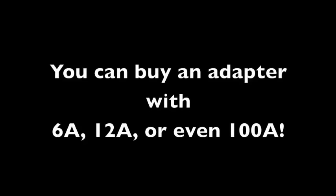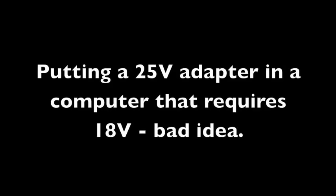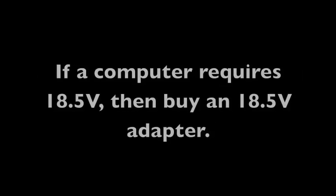One more thing about power adapters: the amps on an adapter you buy can be higher than what is required. For example, if the computer requires 3.5 amps, you could get one that puts out 6, 7, or even 20 amps — that will still work. The thing you don't want to get wrong is the volts. You can't put a higher voltage power adapter on a computer that's not rated for it — you will fry it. If a computer needs 18.5 volts, get an AC adapter that puts out 18.5 volts. You can go higher on the amps, but not the volts.